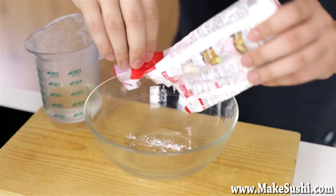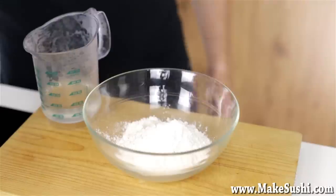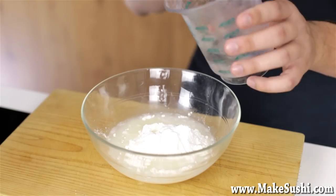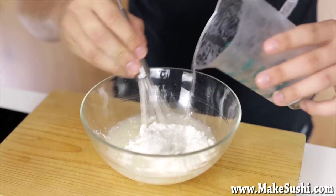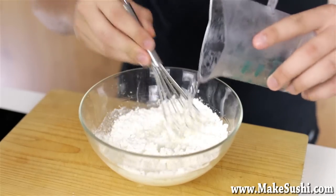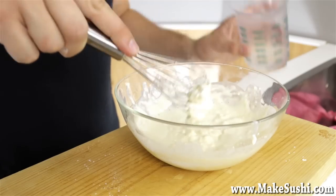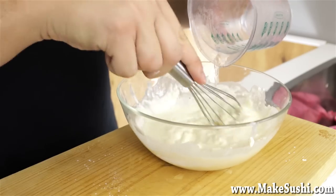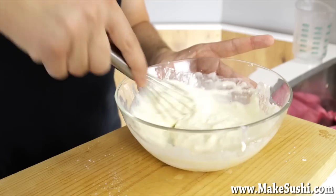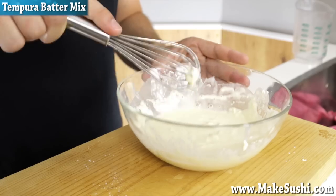Now I'm going to take some tempura batter mix, which I've also left in the fridge to cool down overnight, and place it into a bowl. Tempura batter mix is very simple — it's just rice flour, flour and baking powder — but it's much easier to buy the mix than to make it yourself to get the same result. I'm going to add the liquid into it. You want a ratio of 100 grams of tempura batter mix to 125 grams of liquid mix. Softly mix it together — you don't want to get rid of all the clumps; you want a couple of clumps that will blow up and do interesting things in the deep fryer.